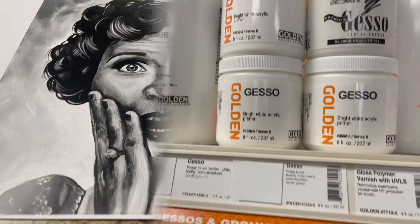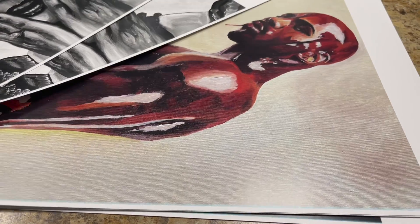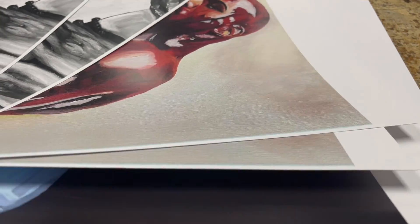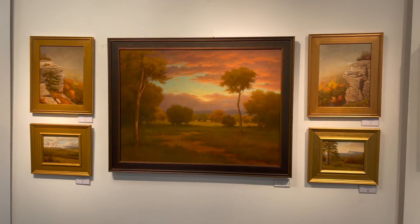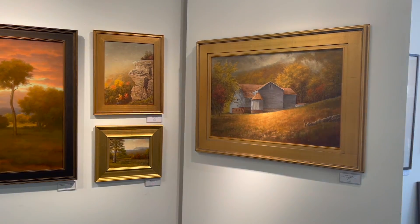Today I headed to a local art store to pick up some gesso so I could finish my panels. After the art store I went to the local print shop to make prints of some of my acrylic paintings that I display for sale. After finishing up with the prints I went to a local gallery featuring Hudson Valley artists — there were beautiful oil paintings, pastels, prints, and yeah, definitely check it out.